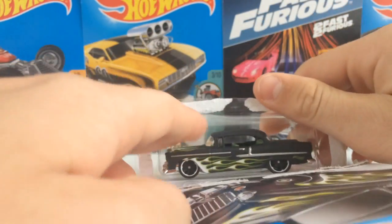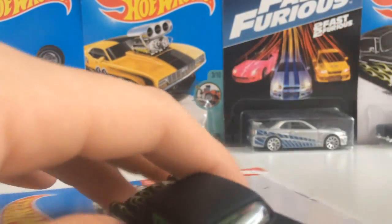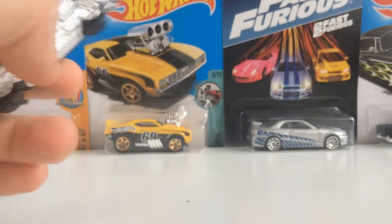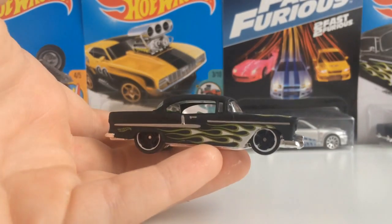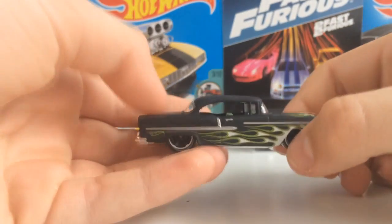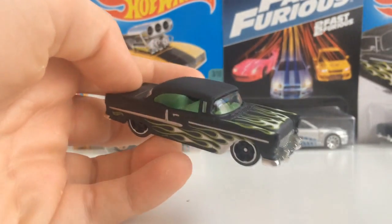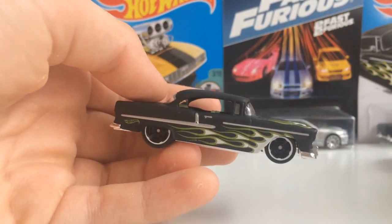This might even be the first 2017 car I've cracked open. I know it's been a while since I've cracked open a car. This probably is the first 2017 car I've cracked open — I've bought so many. I've bought a lot of 2017 cars, but this is the first I've opened, and it's only because this is a duplicate that had a bad card.